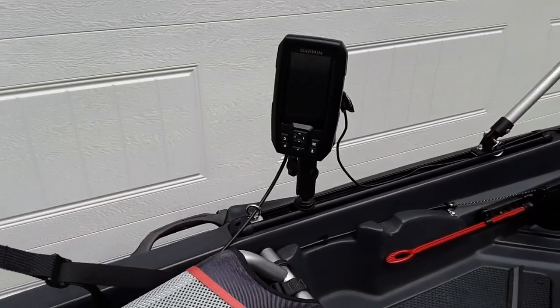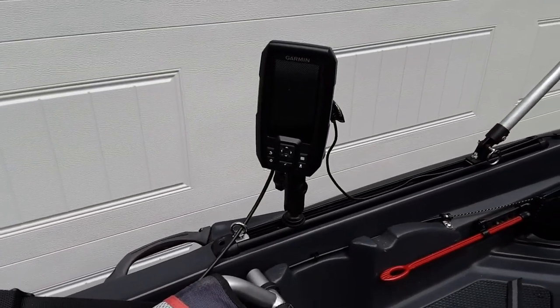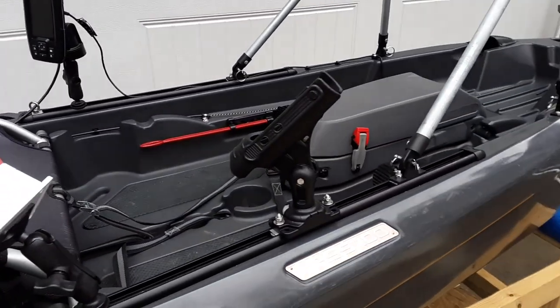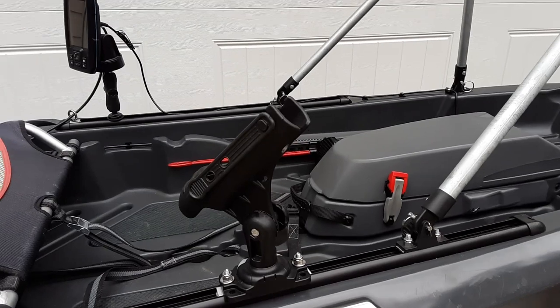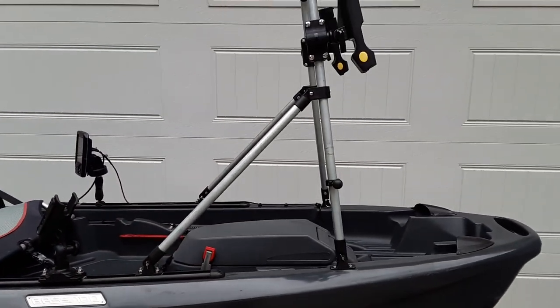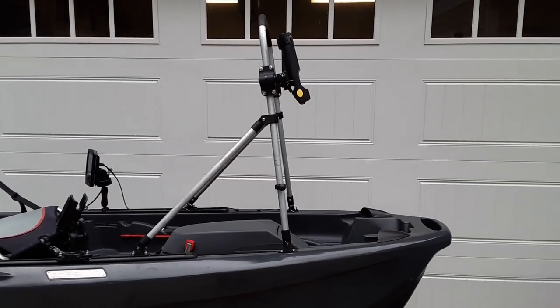On the opposite side of that is my fish finder mounted on the tracks. Coming around to this side, there's a track mounted rod holder. And here's another view of my standing cast bar with other attachments.